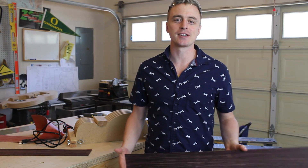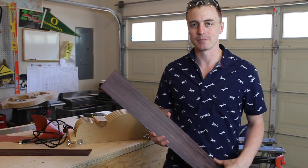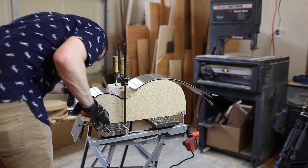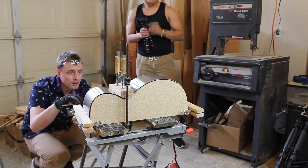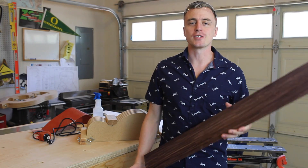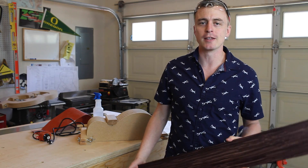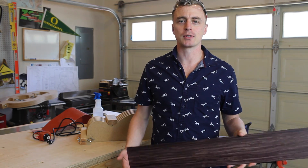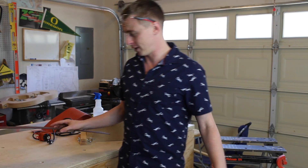Hey everybody, thanks for watching A Guy Doing Stuff. I'm Adam and today I'm going to be bending the sides for an acoustic guitar. Most of the videos I make are instructional. I didn't really feel comfortable making a how-to video for bending the guitar sides because this is my first time doing it, but I thought I'd post it to YouTube anyway because it's kind of an interesting process — and hopefully I don't screw it up.